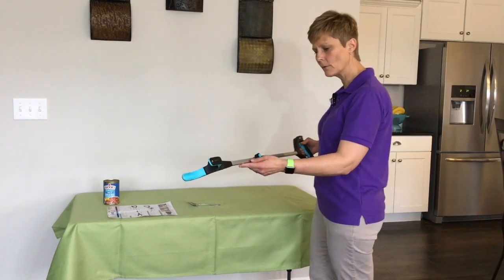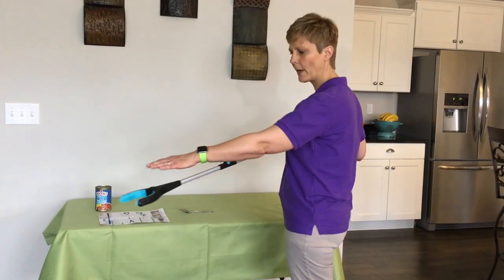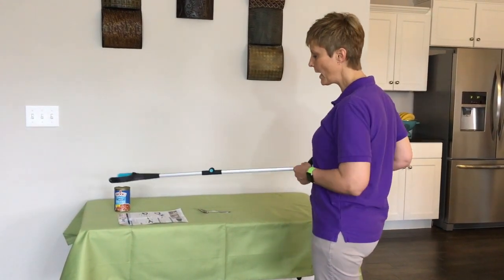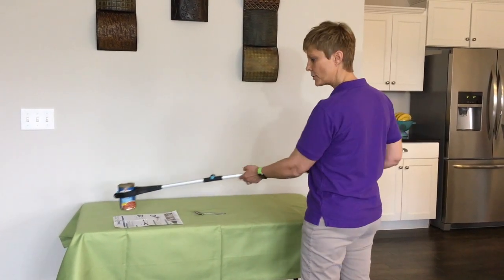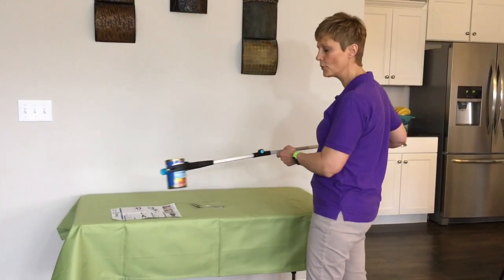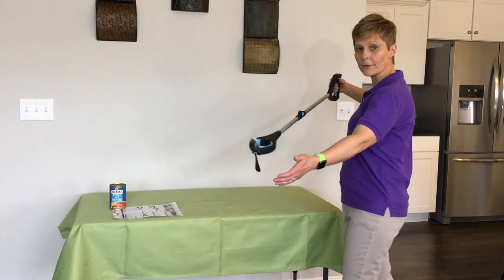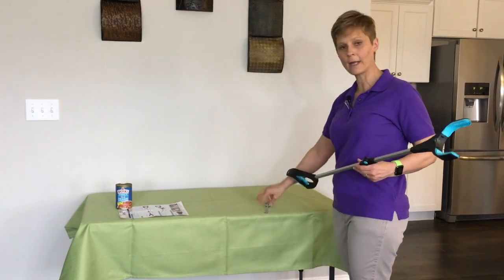This grabber's full length is about 40 inches, and from where your hand is to where it's grabbing things is about 34 to 35 inches, so it's a pretty nice length. The only thing is when you grab something, it's a little long to actually pull that to you and take a hold of it. So you're going to have to just grab something, bring it to a surface that's close to you, and set it down so that you can get a hold of it — like picking up this spoon and bringing it closer to me.